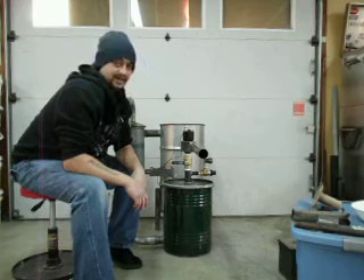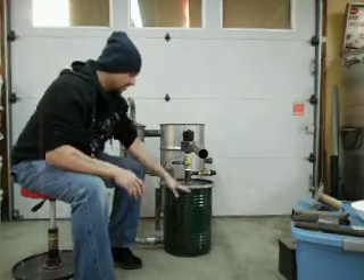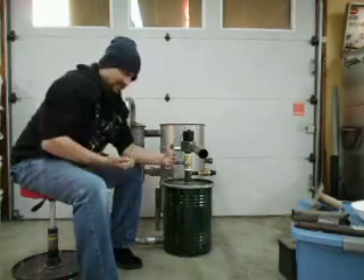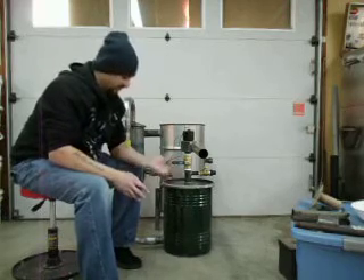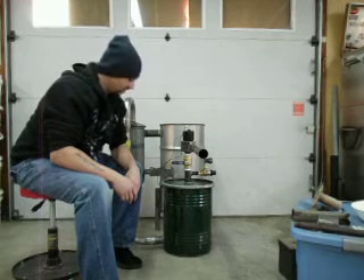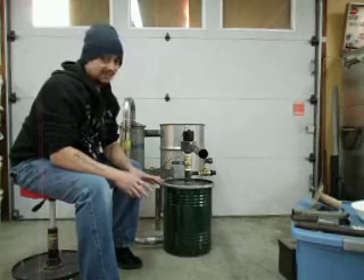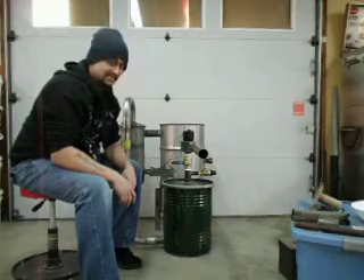I highly recommend sawdust if anybody wants to try it. So that's all it is — it's an empty drum, it's got a piece of pipe stuck through it with a cap welded on the end, a bunch of holes drilled in the bottom radius of that pipe, and it's filled up with sawdust. That's the filter, that's how it works. I cannot stress how simple it was to build, but how incredibly important it is in the gasifier system. There it is — my filter drum, and how I made it.